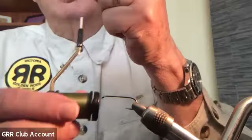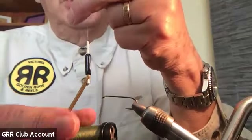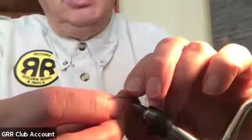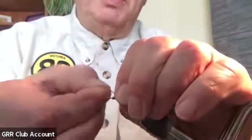So this pattern starts with a size 6 hook, mostly for hooking ability and for a reasonably long shank with a little bit of weight to it. Thread is 8/0. I've got a little bit of lead-free wire here and I'm going to start by putting the wire on the hook — I'm going to try to get six or eight wraps of what I think is 0.025 wire.